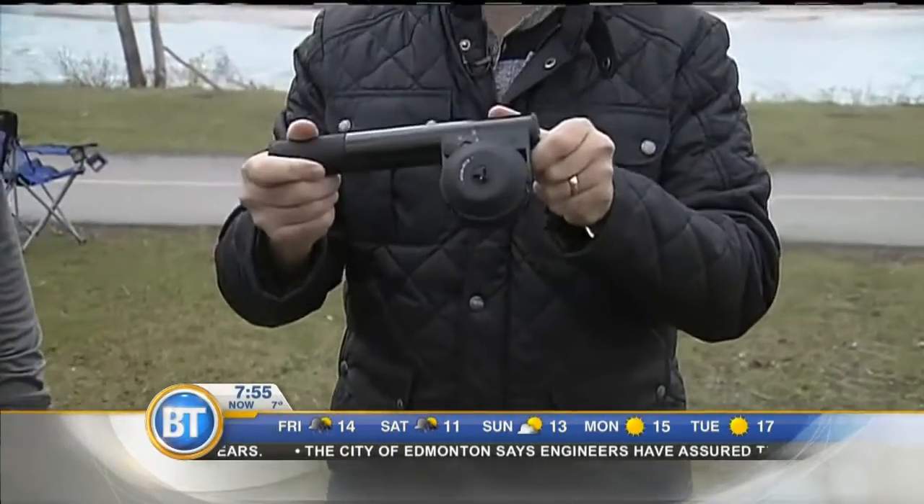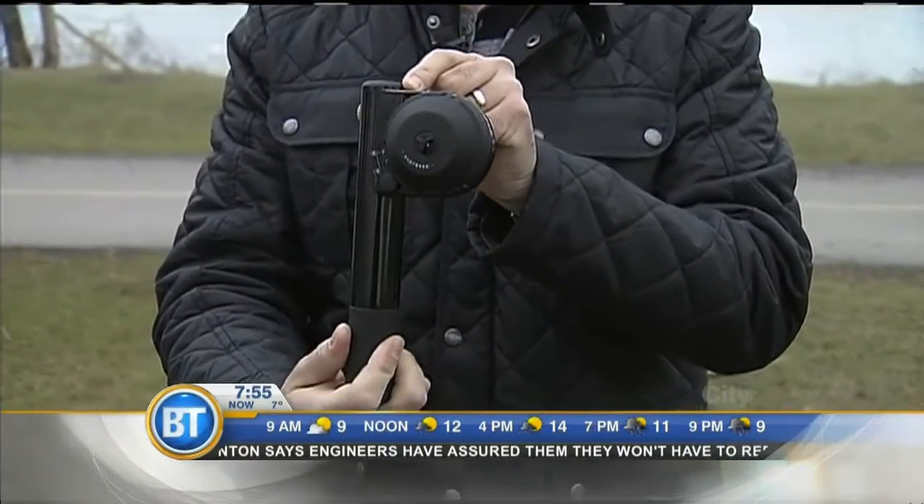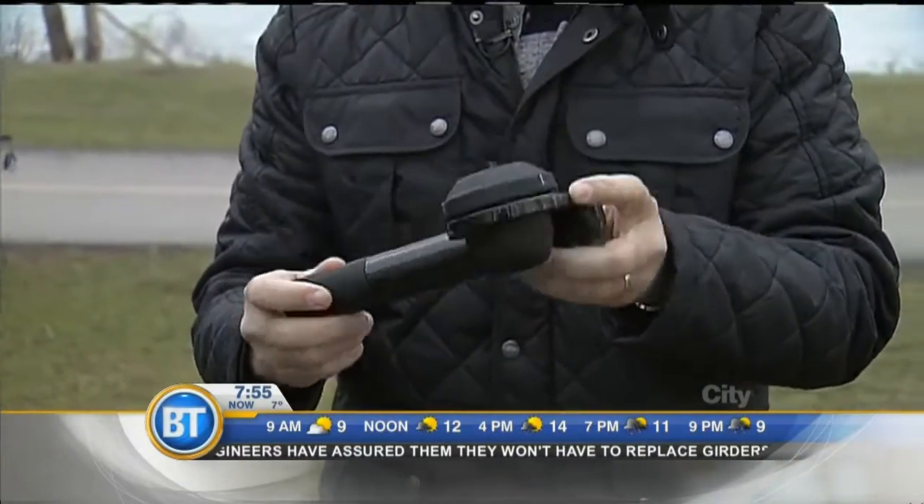Any guesses what this is? Any idea? A fishing rod? No. It's not a fishing rod, surprisingly — that's what I thought it was too. This actually might take you by surprise. This is a coffee maker, or more importantly, an espresso maker. Something that's going to keep you warm this weekend — you're probably going to need it, because it is a bit chilly out here.